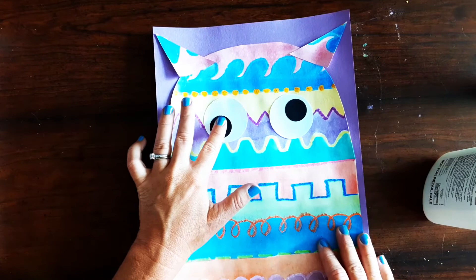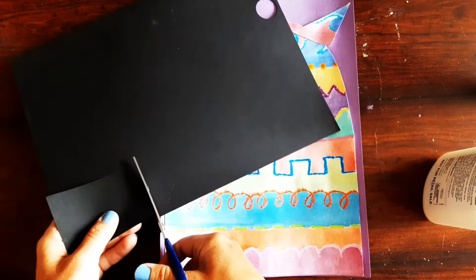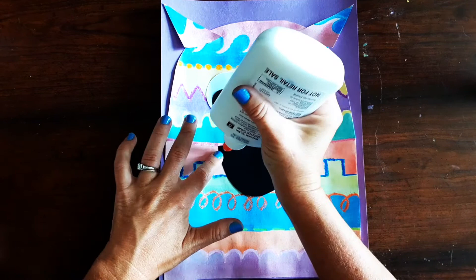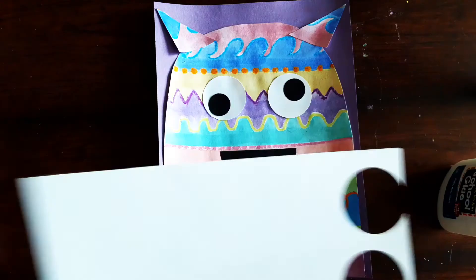We're almost done — now we just have to make a mouth. You're going to get a piece of scrap black paper and you can do different kinds of mouths. You could cut a square or rectangle, or I'm going to make it a little rounded on one side by cutting off the corners on just one side, and that's going to make it look like it's smiling. Add a line of glue around the edge, flip it over, and press it down.